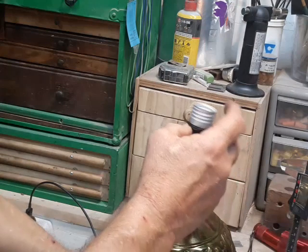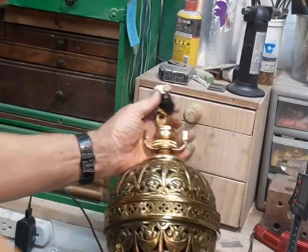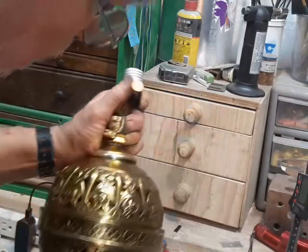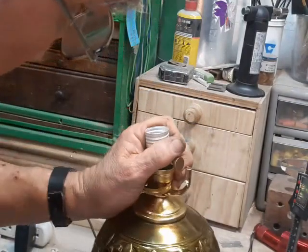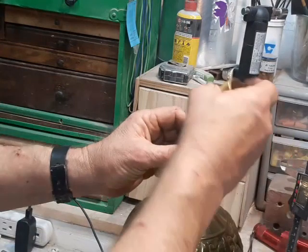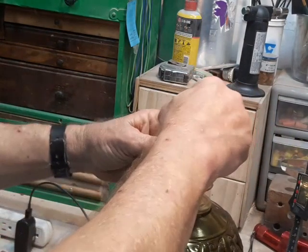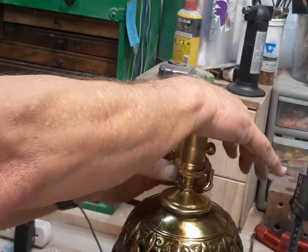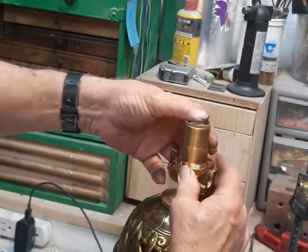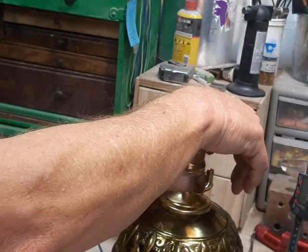Now I can pull this wire down, put the shell on it. I prefer these kinds of sockets with the ring on them because they're much stronger than the type where they just snap together.